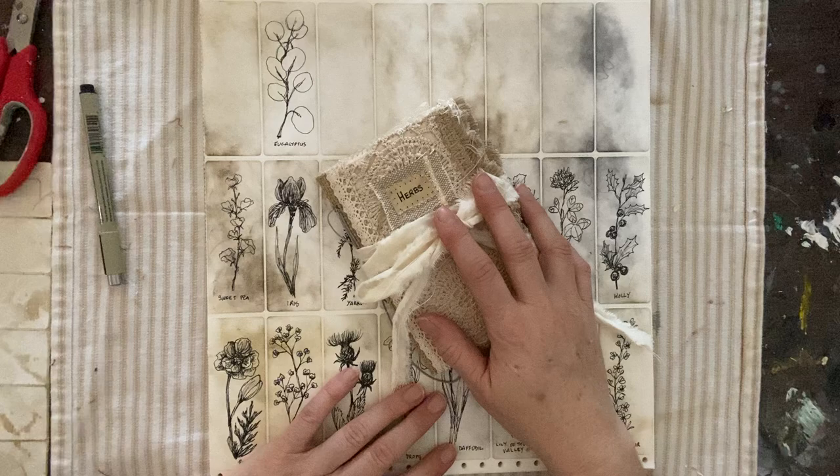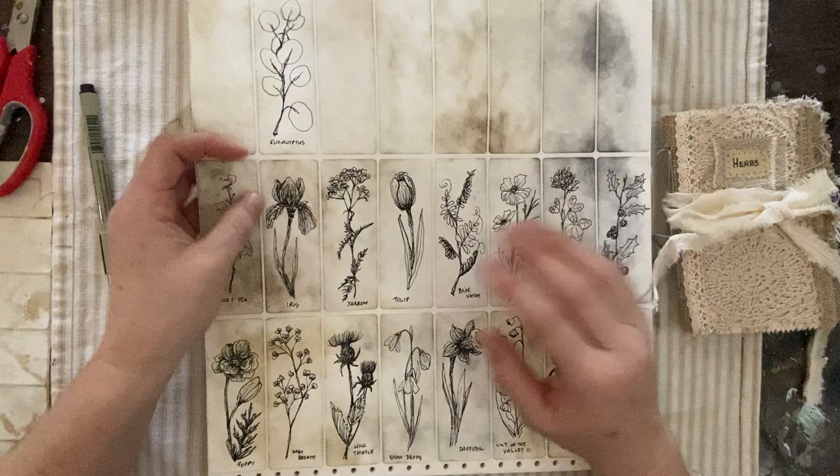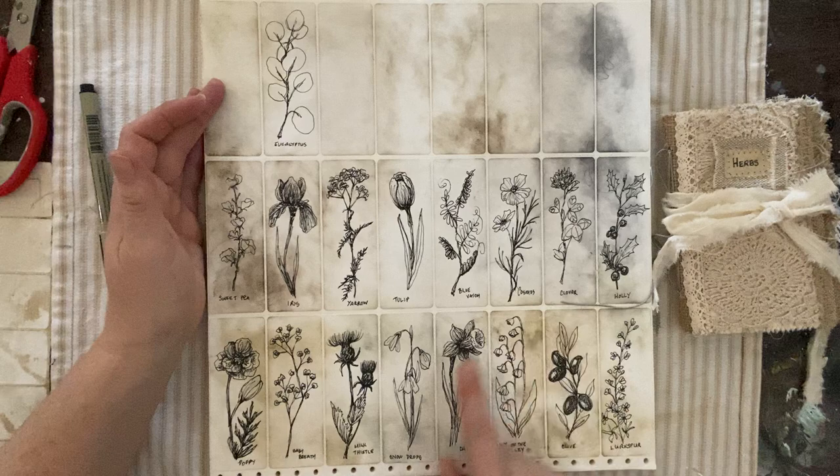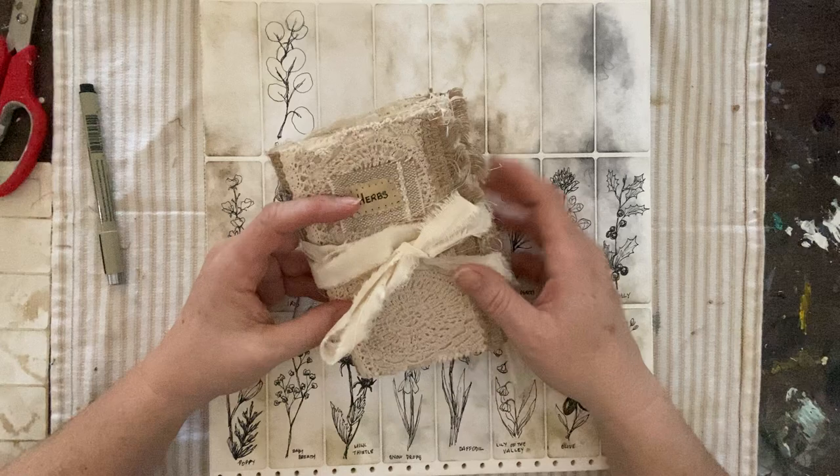Hello everyone, Michelle here from the Creative Cove. Thanks for joining me today. I wanted to show you some quickie sketches on labels — a fun way of making ready-to-use peel-off stickers with your own little doodles to apply to any junk journal. These are just random little spring flowers I did: baby's breath, daffodils, and things like that. Today we're going to do some herbs.